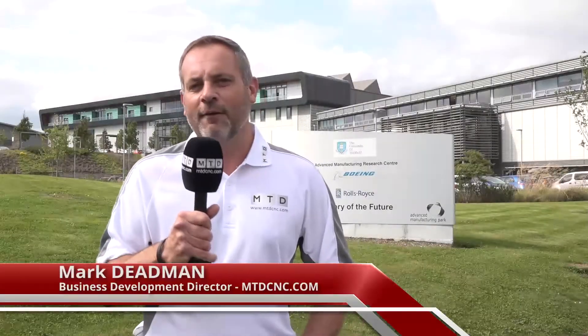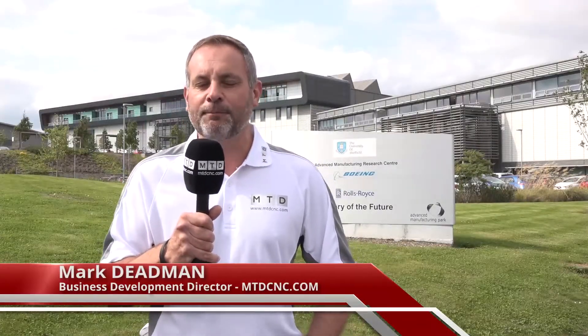We're back here at the AMRC. They have plenty of technical partners, but we're here with Alicona UK to discuss with the AMRC how they embrace their products and why they work with them as a technical partner.